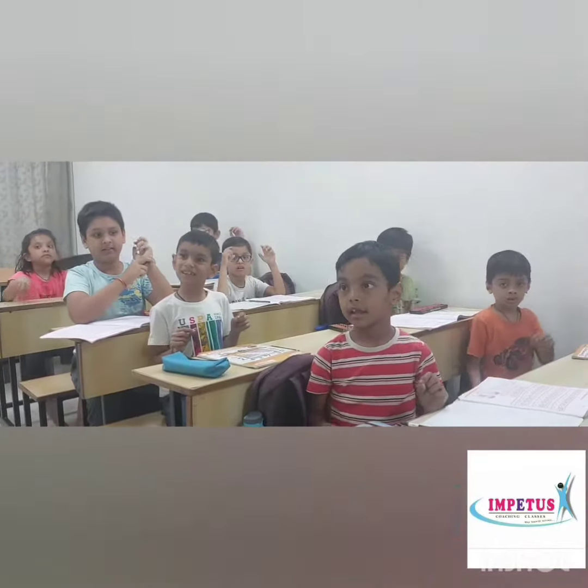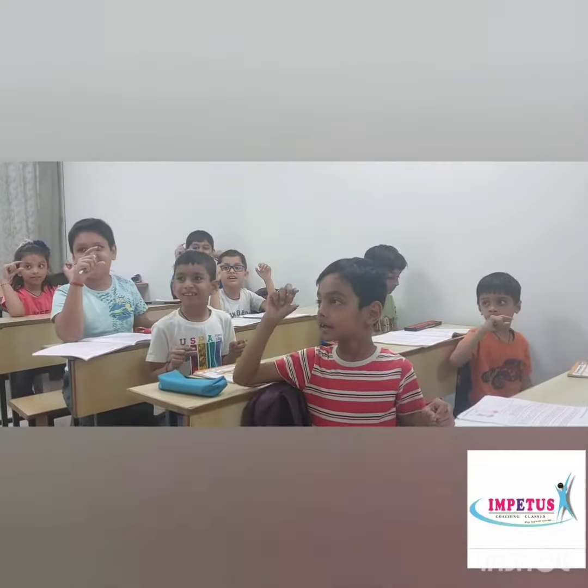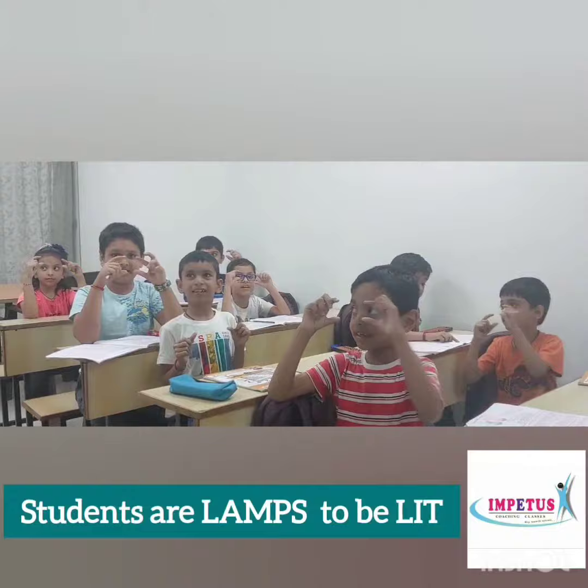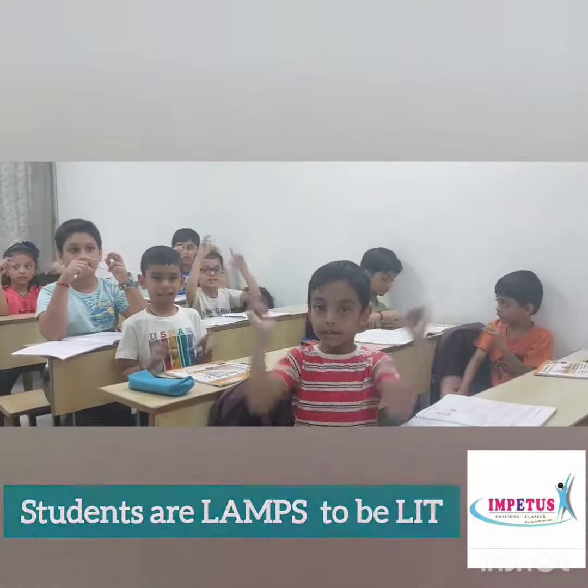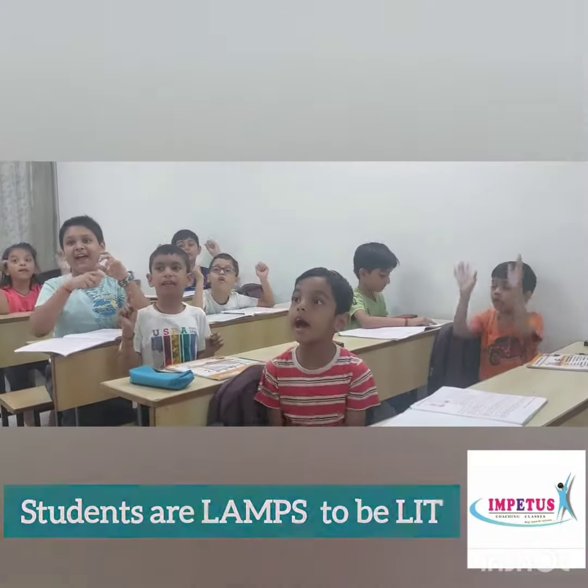Next sum. 7 plus 70 minus 33 plus 1. 44. Good.